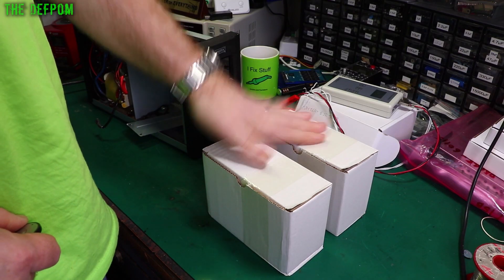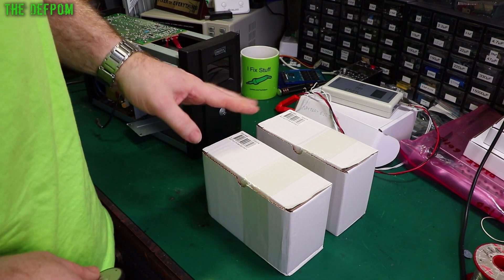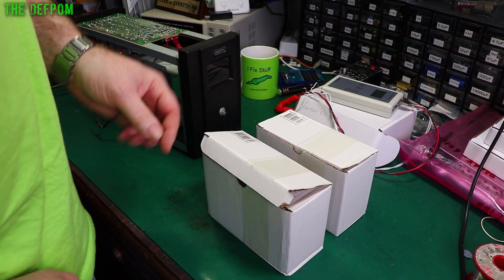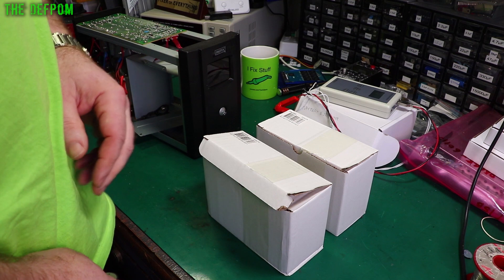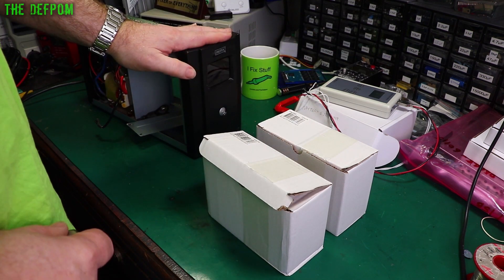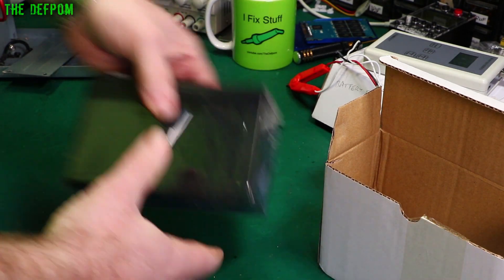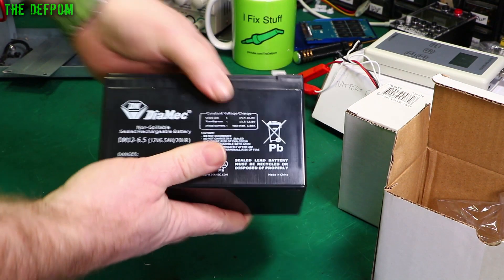So the batteries have arrived, so now I can actually finish doing this repair — well, battery replacement. What I'm going to do is see what state they're in out of the box. I'm going to test them with my tester: see what the internal resistance is and their current state of charge, as I've received them. Then I'll charge these up, recheck them after they've been charged, and fit them into the unit.